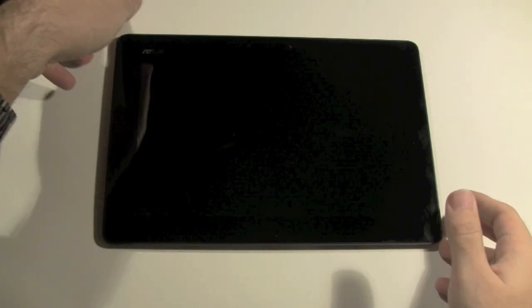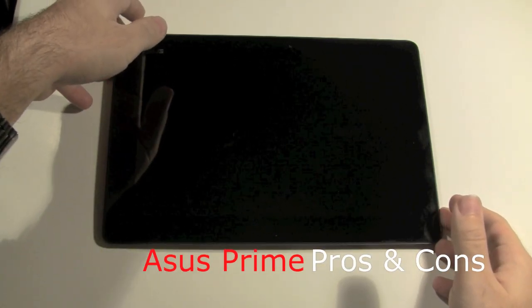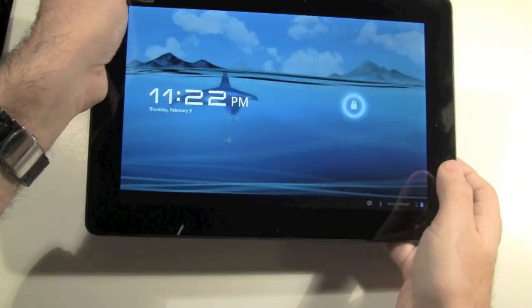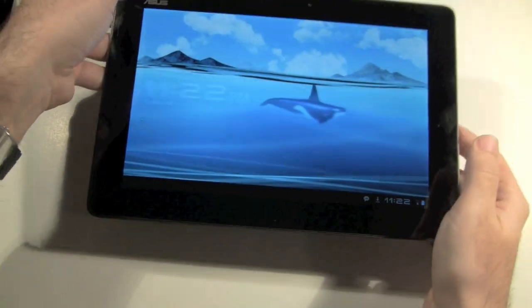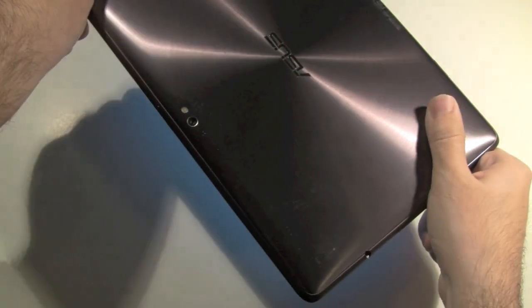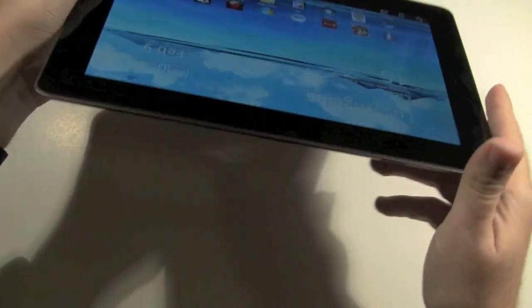Hi everyone, this is H2TechVideos and today I'm guest starring — my name is Ricky, the Android Guy. Today I'm going to be showing you guys the highly desired Asus Transformer Prime. This tablet is the first quad-core ever released on the market.